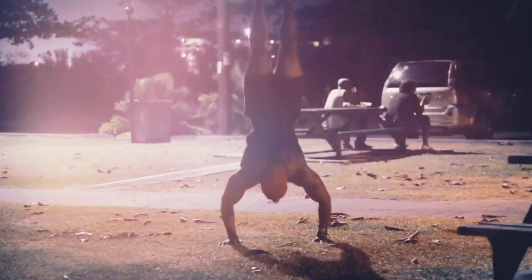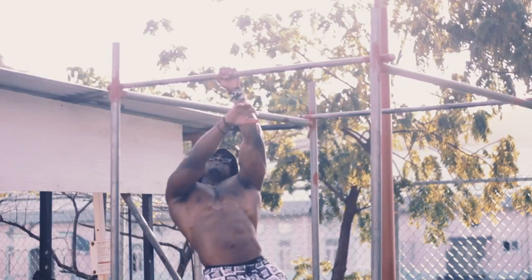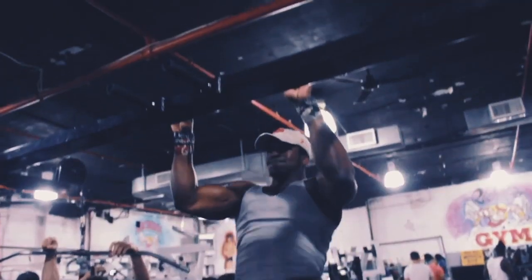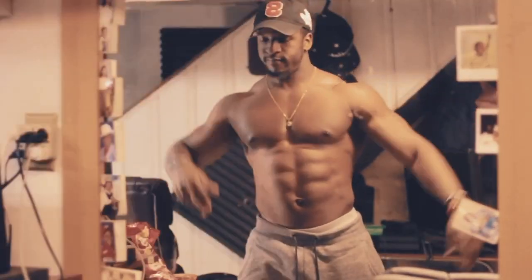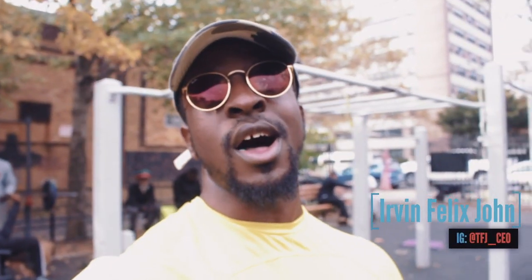Three, two, one, go. I'm a journalist, Irvin Felix-John with TheFitnessJournals.com. And today I'm giving y'all some leg hell. Well, it might not be leg health for a lot of people, so I'm giving you some bodyweight leg workouts. You could do this anytime, anywhere — quick and effective. Nothing crazy, just quick and effective. It doesn't have to be long in order for you to get the benefit.